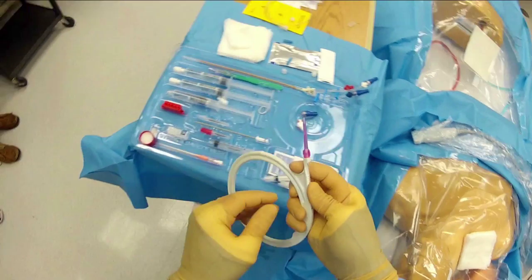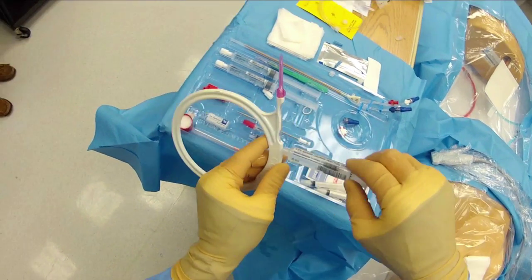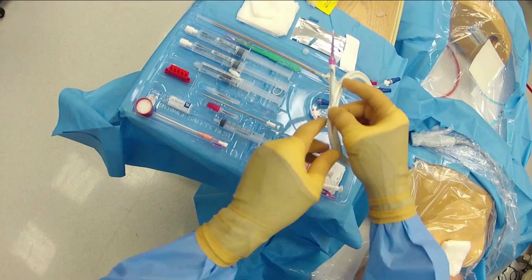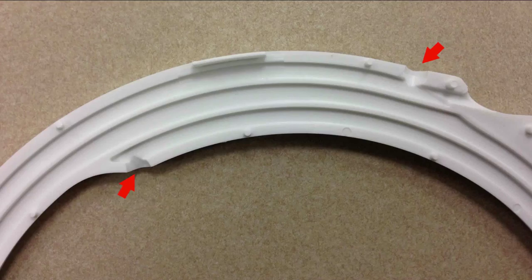Next we prepare the wire. We slide it in and out to make sure it threads well. There is a port on the top that we inject a little saline through — this is more of a sterile technique step, but it gets the air out and lubricates the wire. The holder has an entry port and an exit port that you can flush with saline if you want.